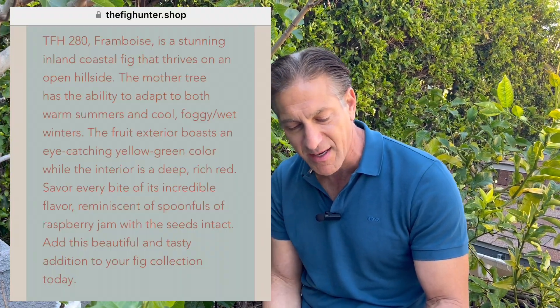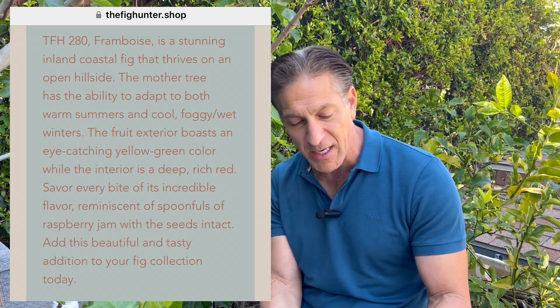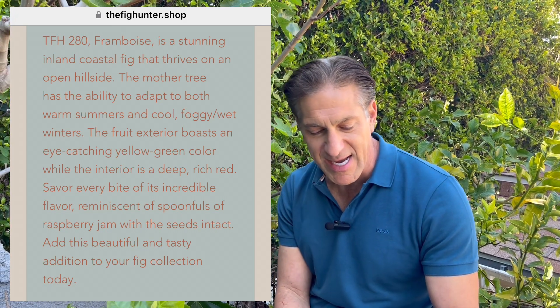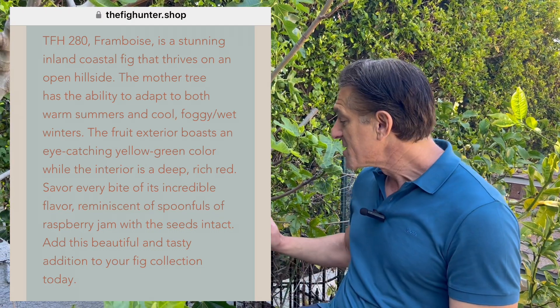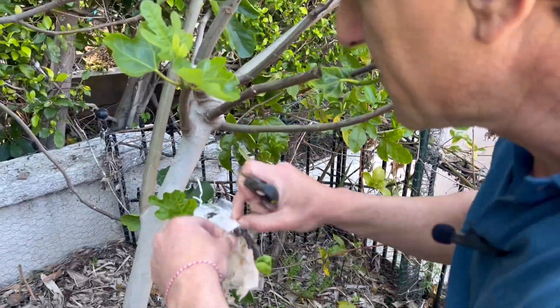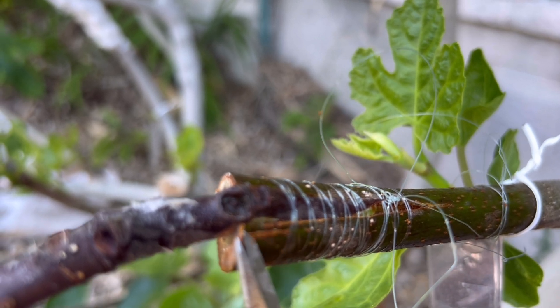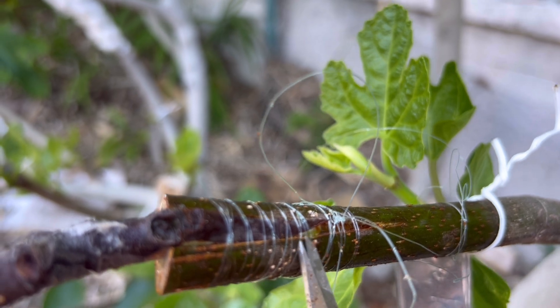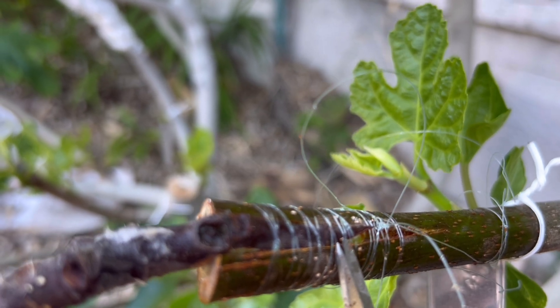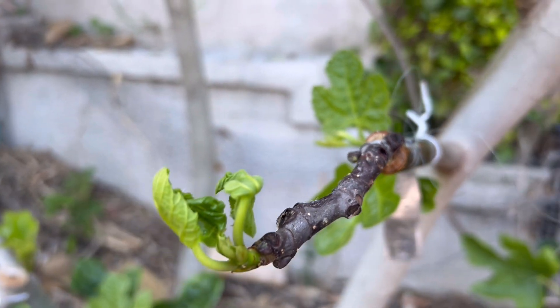The Framboise is a stunning island coastal fig that thrives on an open hillside. The mother tree has the ability to adapt to both warm summers and cool, foggy, wet winters. Savor every bite of this incredible flavor reminiscent of spoonfuls of raspberry jam with the seeds intact — a beautiful, tasty addition to your fig collection. Coming around back here, you can see the cambium layers have healed very well, indicated by that little green spot — that's the cambium layers between the scion and rootstock creating new bark as part of the healing.